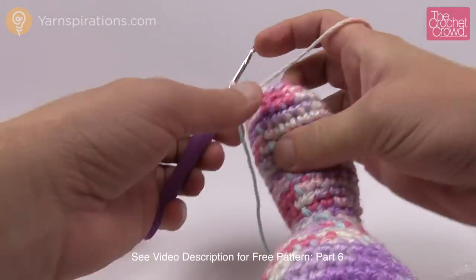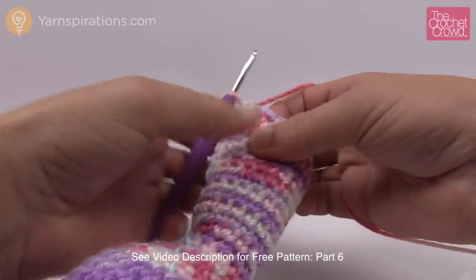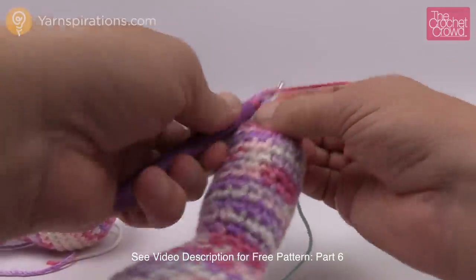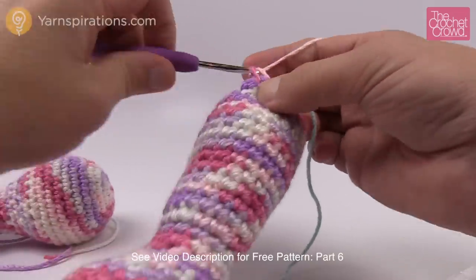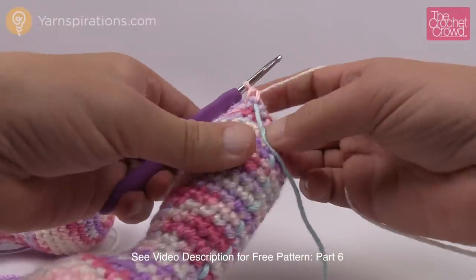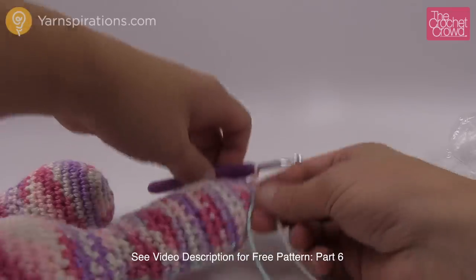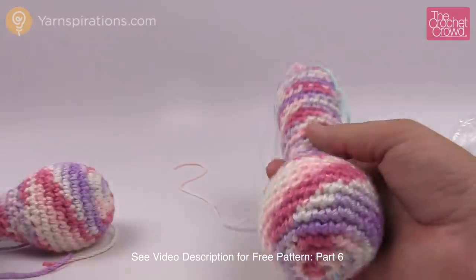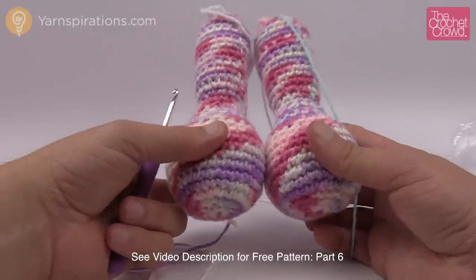The final round is number thirty-three and it's a decrease times five — just keep decreasing all the way around, putting two together every stitch. Then fasten off leaving an extra long tail — we're going to use that later. Cut your yarn about two feet long and pull it through. That concludes part six. You'll need to make a second one of these. What are they? Who knows — you'll have to move on and find out!